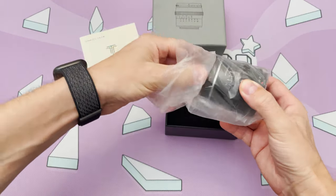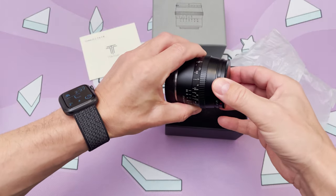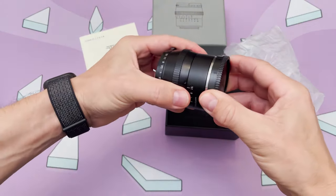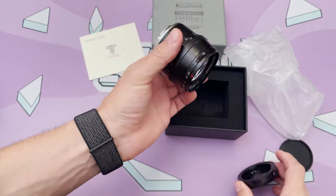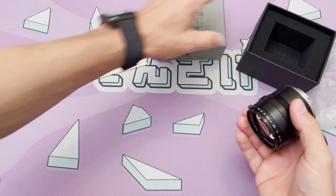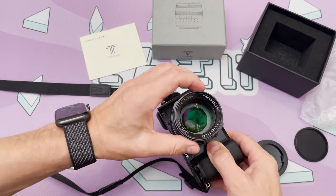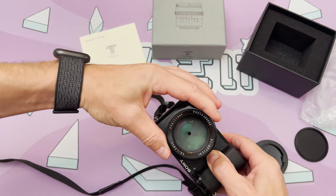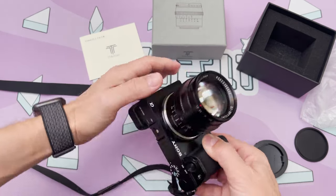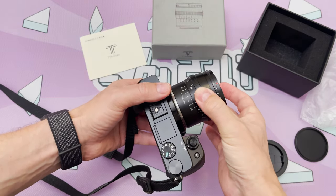The lens is surprisingly heavy. Here was the first disappointment: there is a screw-on lens protection, but there is no lens hood. Everything is made of metal, very solid, and I love the large glass. The focus ring is at the rear of the lens and the aperture ring is at the front, something I don't really like. But what I do like is that it looks and feels like a very expensive lens.